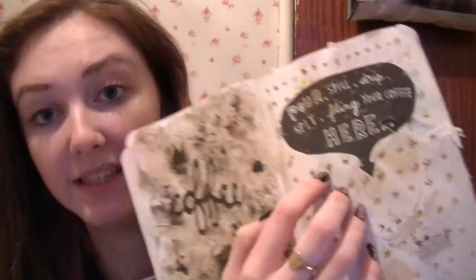Pour, spill, drip, spit, fling your coffee here. I don't drink coffee so it was teabags — so these are all teabaggy stains. And then I used ink to mess it up a bit more. Some spills here.